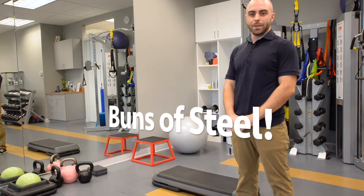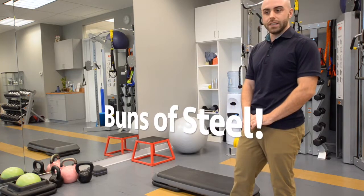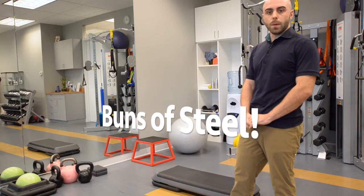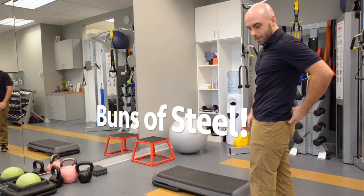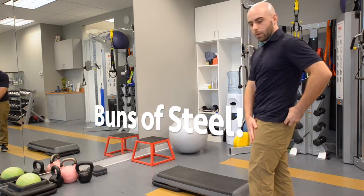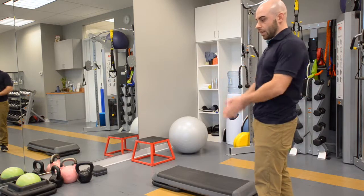Hi, my name is Patrizio. I'm a physiotherapist at InSync Physio. Today I want to show you an exercise I call the glute routine, which is great for warm-ups for runners as well as general hip and knee rehab, because it targets the glute med muscle — that butt muscle here — as well as the quads, and makes them work together in a nice single leg movement.